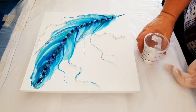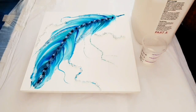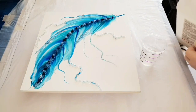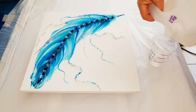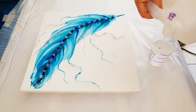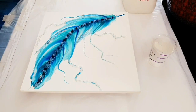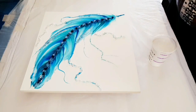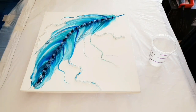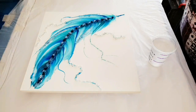We've just poured in part B — that is the hardener — so that was one part part B. This is two parts of part A, and then we'll give it a thorough mix, being sure to scrape the sides and the bottom several times throughout. It's going to be about three minutes of mixing.